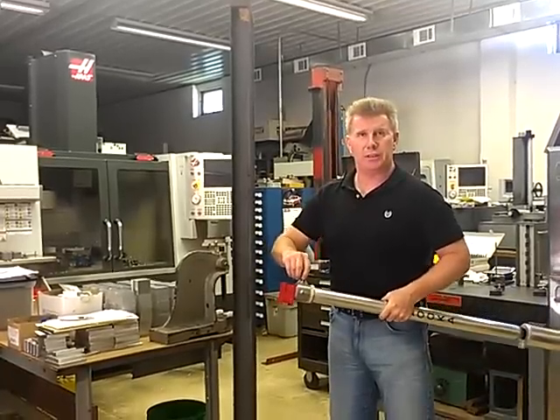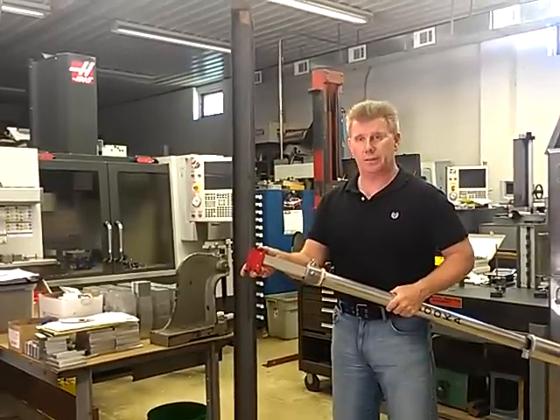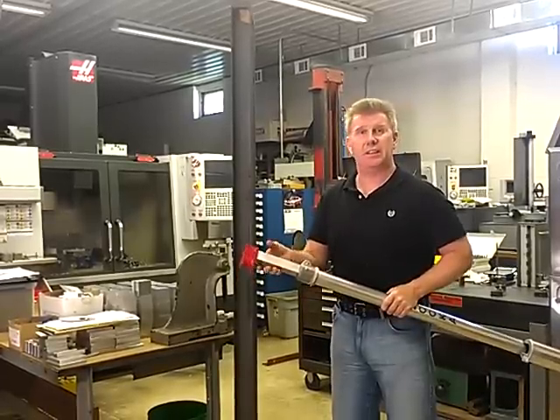Next, you're going to loosen the thumb screw at the top and extend your inside tube out as far as you need it. Then you re-tighten the thumb screw to set the inside tube.